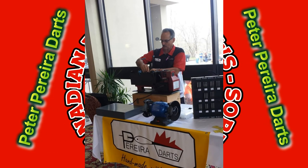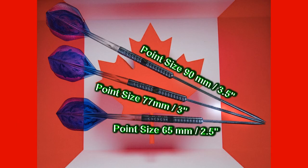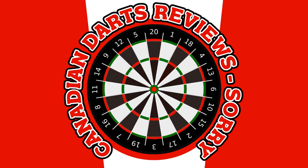I would like to thank Mr. Pereira for making these points available to me — very kind of him. After doing this testing, I would personally not use points longer than 50mm, but would highly recommend 40mm points. Thanks for watching.